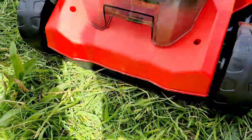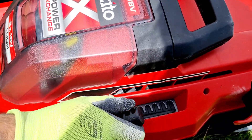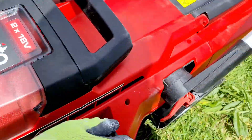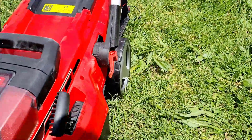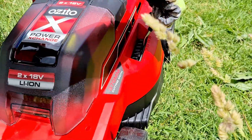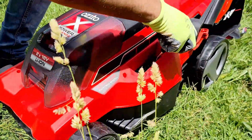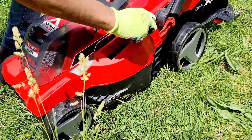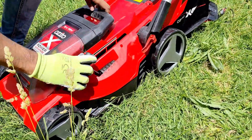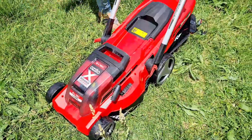Now we'll turn it on. One more thing — just in case you want to change the height of the machine, how deep you want to cut the grass, you can adjust it from here. It depends on how many millimeters deep you want to cut your grass — from 25 to 75mm you can adjust this level. I'll keep it at 25. Now let's turn this on.